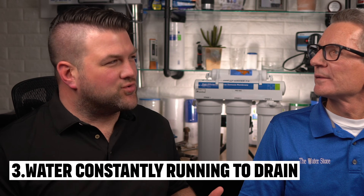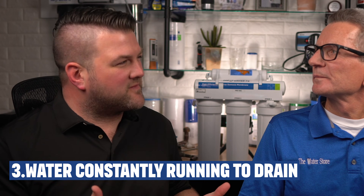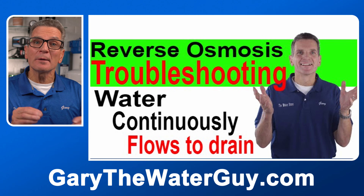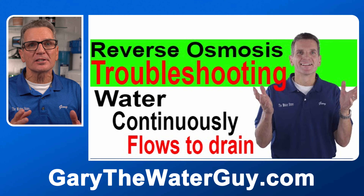I'm hearing a noise and it sounds like water is draining from the RO system constantly — what could that be? When it's making water or purifying water and filling the tank, that's normal. But this can also happen if the ASO, or automatic shutoff valve, fails, if the check valve fails, or if the membrane has become compromised. We've got a great YouTube video that takes you through the whole process step by step for troubleshooting this concern.